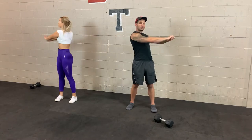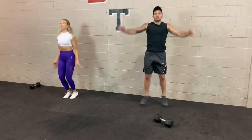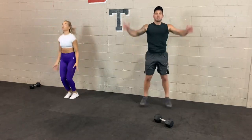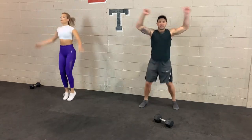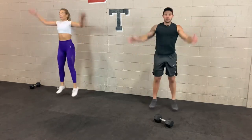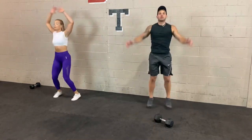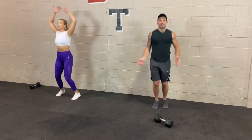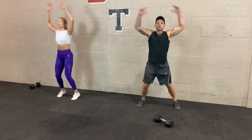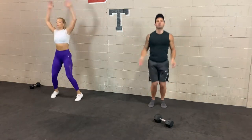In 3, 2, 1 — jumping jacks to finish up. If you start slow, try to gradually increase that speed as you finish the set. We're going to be nice and warmed up as we get into the workout. Go for another 10 seconds. 3, 2, 1.